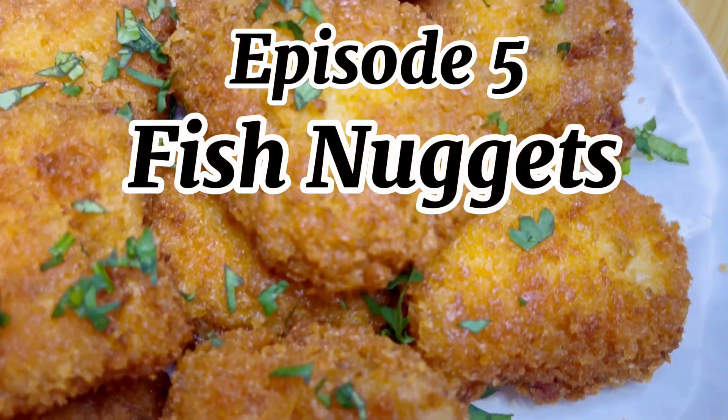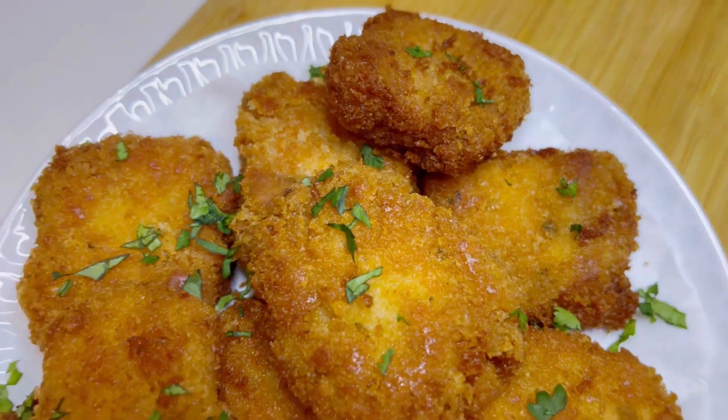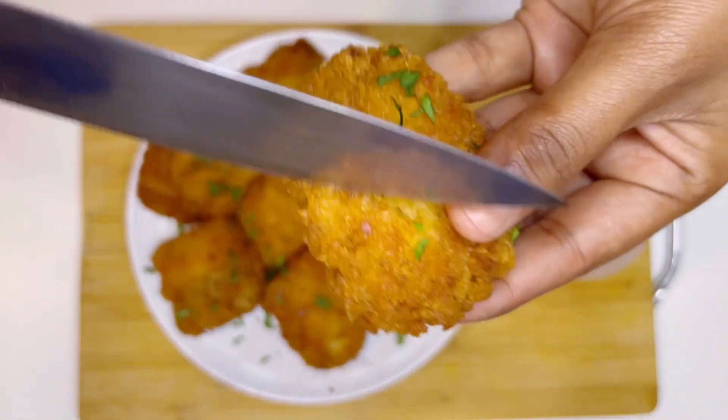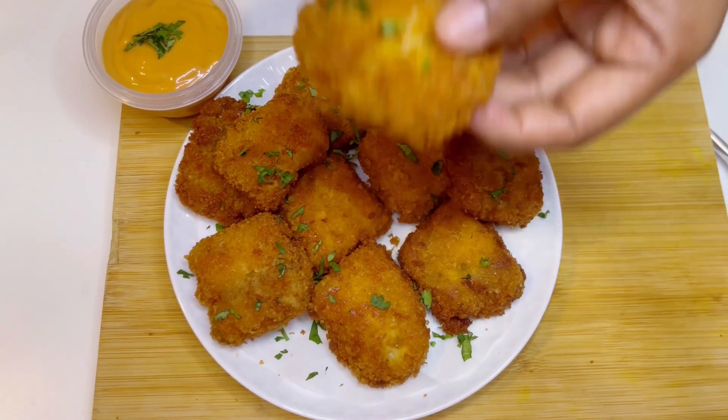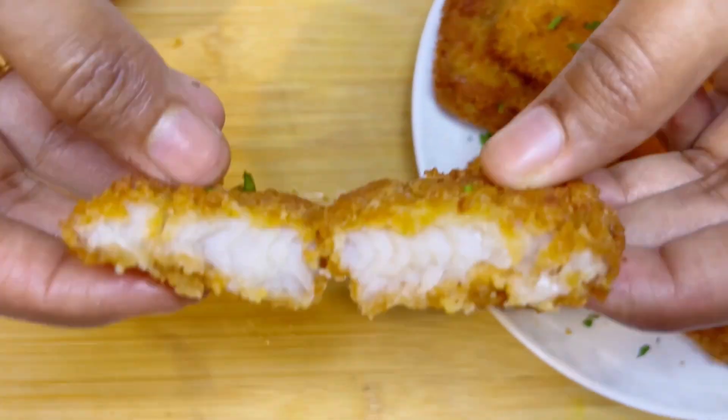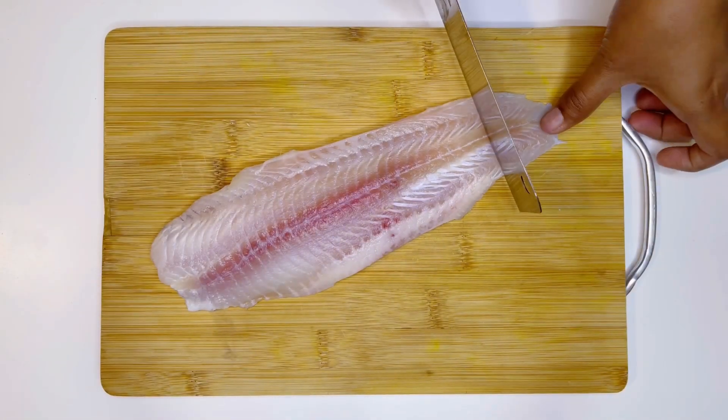Hello everyone, welcome back to episode 5 of my Ramadan series. These are the fish nuggets which are perfect for iftar parties. Just hear the crunch — so crunchy from outside and so soft from inside, just melting in the mouth. They have a beautiful crispy texture and it's all done in just 20 minutes.